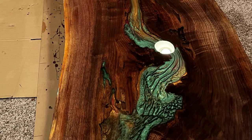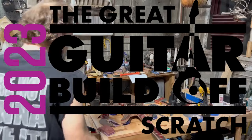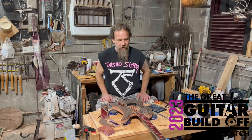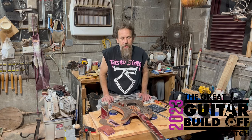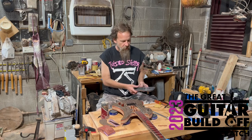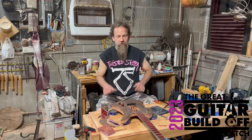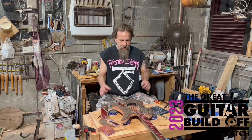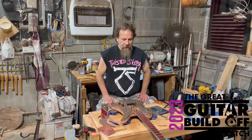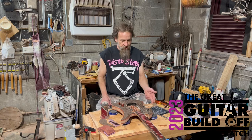All right, Episode 10 — we've reached two digits for Mocking a Mockingbird. In this episode I show you how these Steinberger-style tuners work and how to install them. I needed to get the two E strings in so I could drill two holes to figure out where the bridge goes. I'll keep this intro short — tuners, two holes.